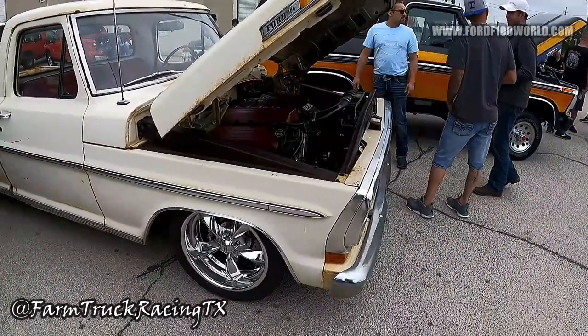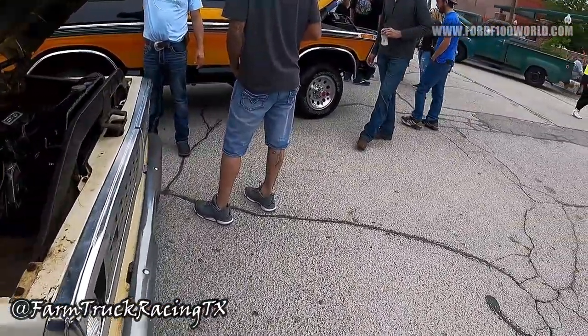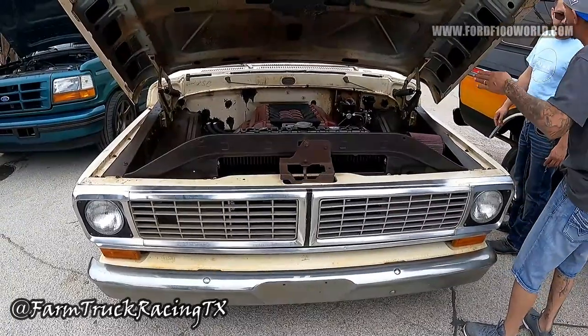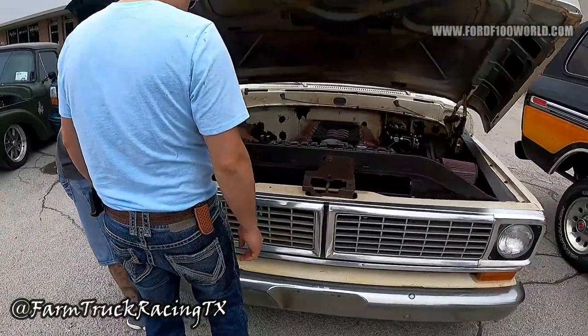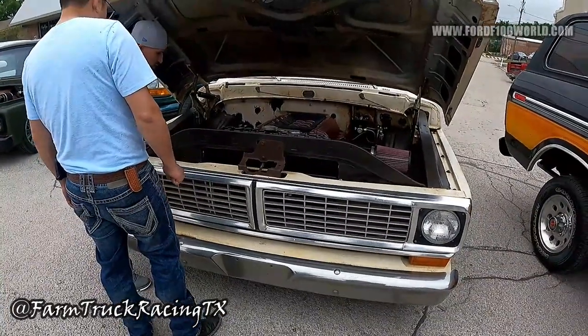Four-link is for a drag car, three-link is for a road car. You can drag with a three-link, but the four-link gets better traction off the left wheel. I wanted to go three-link, but in my mind I'd like to do some local racing — like CCA — so I wanted to be able to do both.